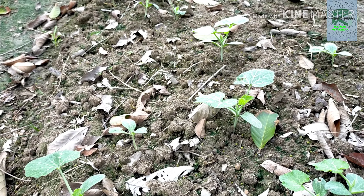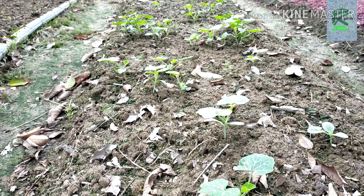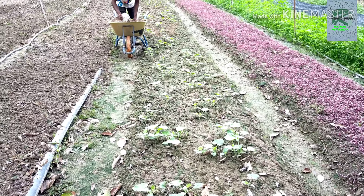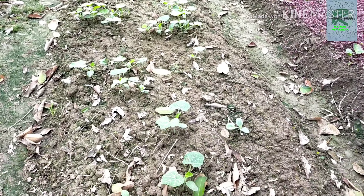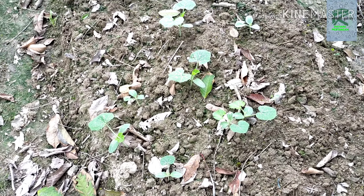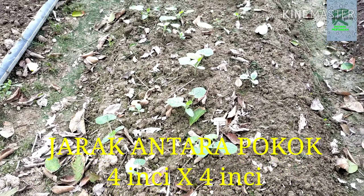Kebiasaannya kita tengok dia orang tanam di atas tanah yang rata lah, tanpa membuat batas. Jadi di sini dia orang membuat batas untuk menanam labu. Jarak antara sepokok labu ke pokok labu tu lebih kurang satu jungkal ataupun 4 inci ke 5 inci setiap sepokok.